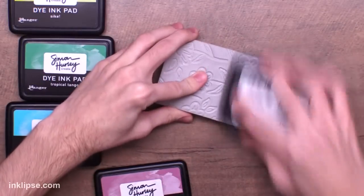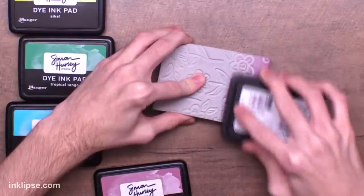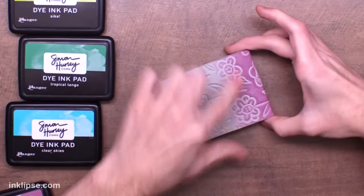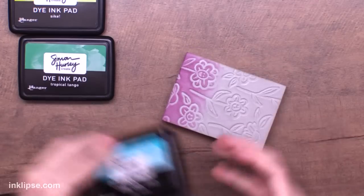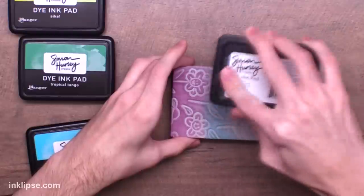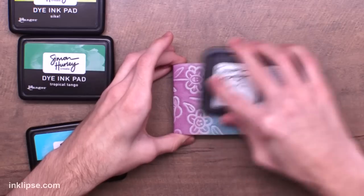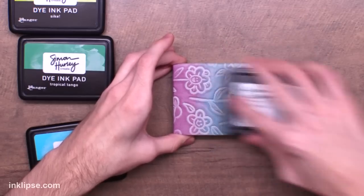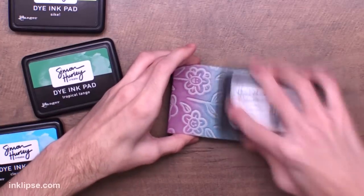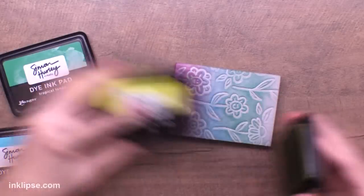I want to talk about inking your stamping foam. I ink my stamping foam in a swirling circular motion, not in an up and down padding motion like you usually would for stamping. When you're using your stamping foam, you're going to break all the rules about how to ink a stamp. I'm showing you what not to do with this blue ink pad — the padding motion gets a little bit less coverage, and you'll see some lines in a project because of it. So make sure you go in that swirling motion for the best coverage of ink.